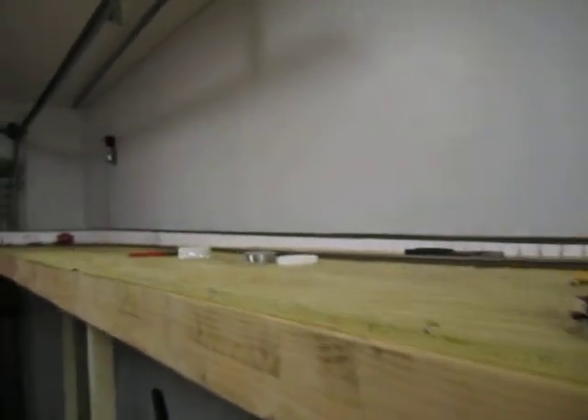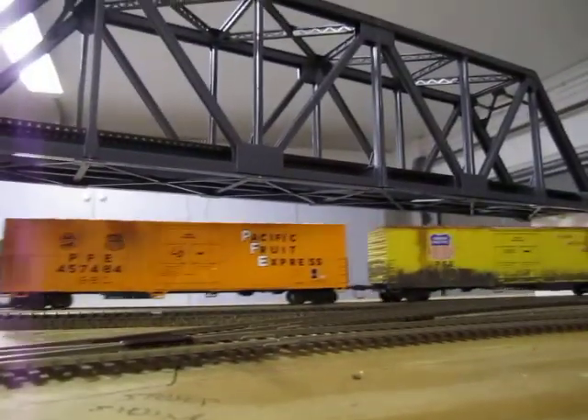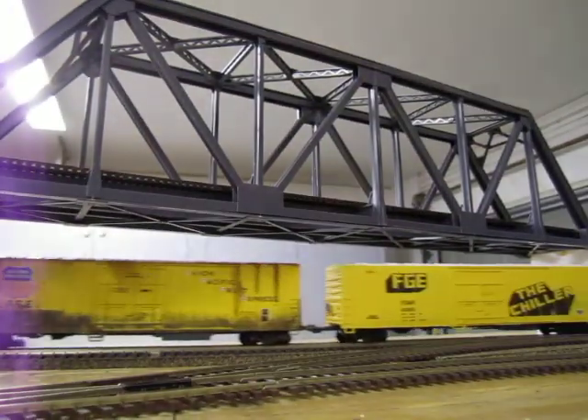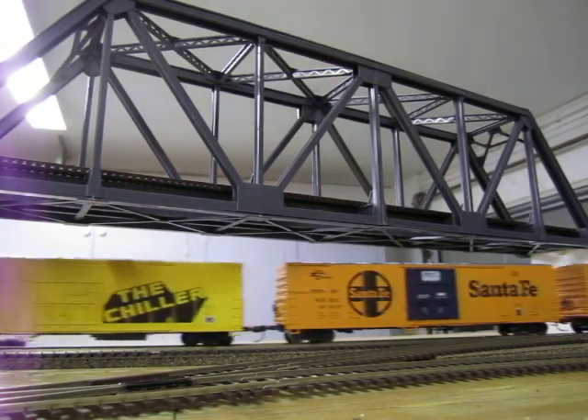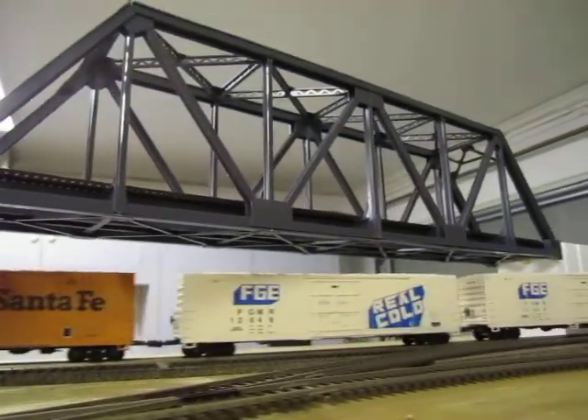Very happy with the way it turned out. No real derailment issues. Looks real good, some shallow stuff coming underneath. Get a long enough train up here, we'll probably be able to loop over itself.